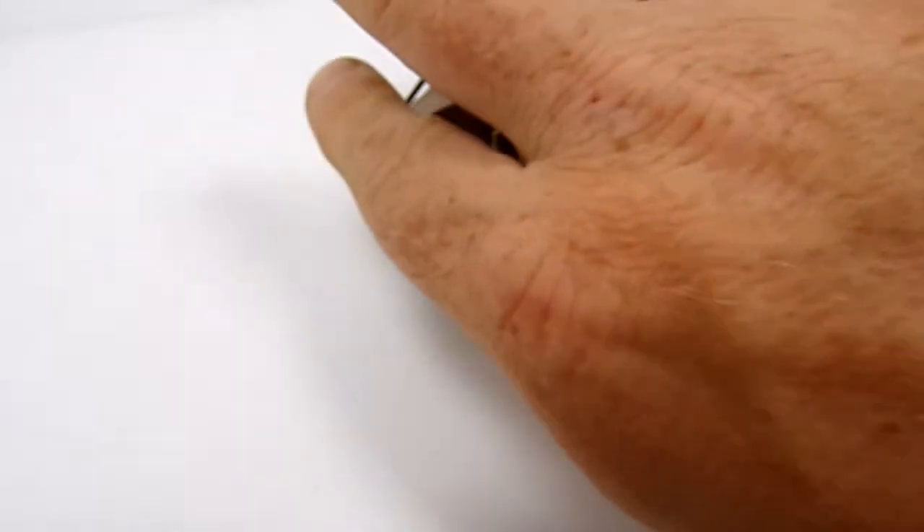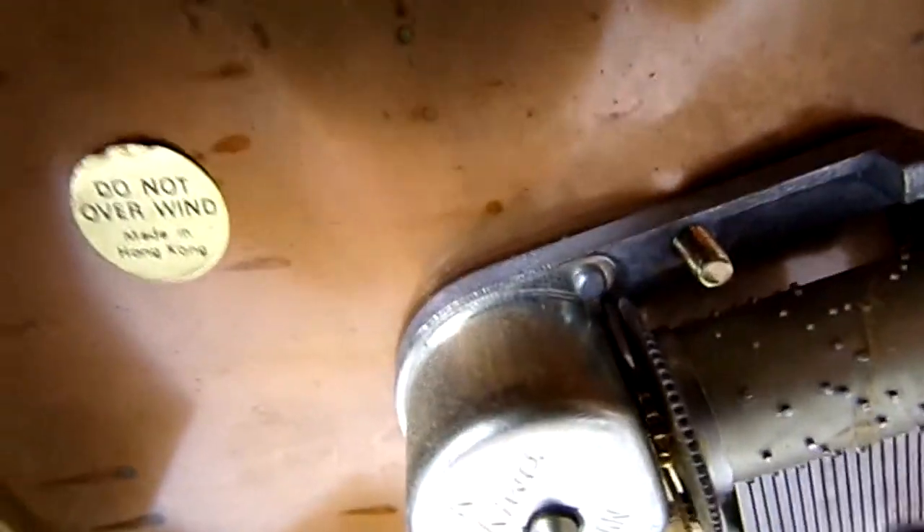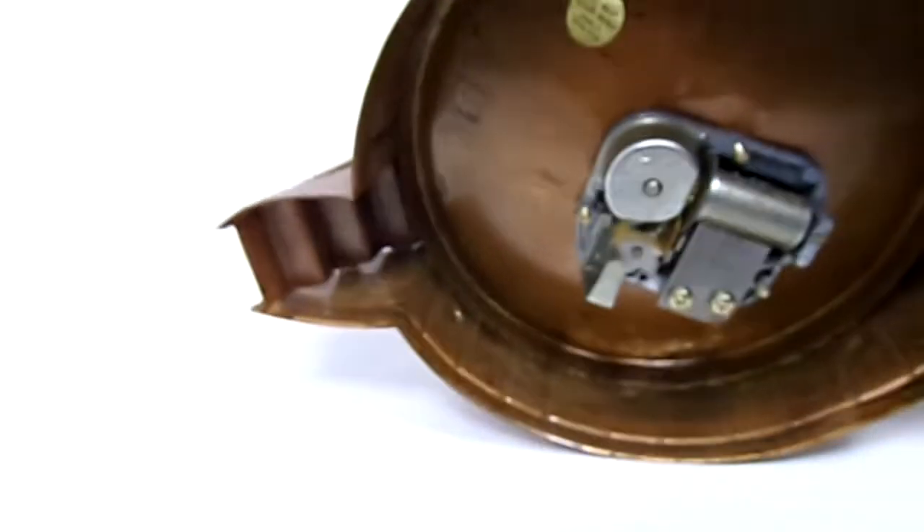That's upside down actually, so let me — there we go. Made in Hong Kong. Now the whole thing is kind of trying to wind, but here it is.